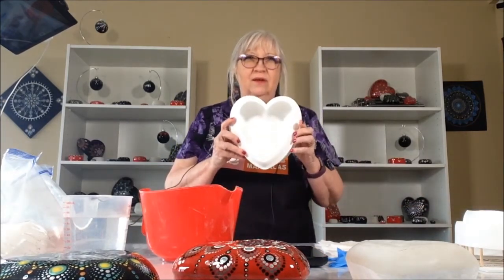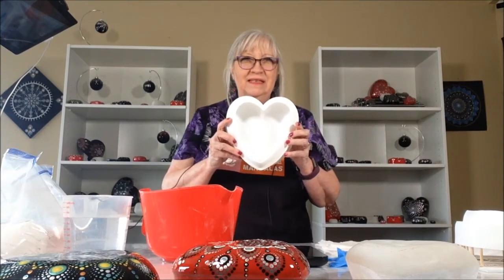Hi, I'm Lynn from T. Rose Mandalas, and today I'm going to show you how to make a shaped rock out of the very, very large heart silicone mold that we sell on our Etsy store.